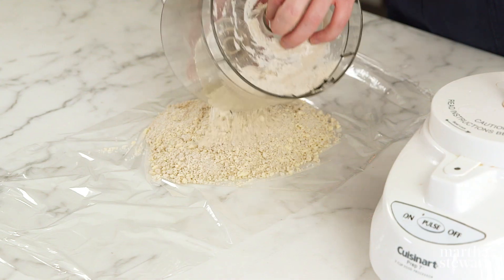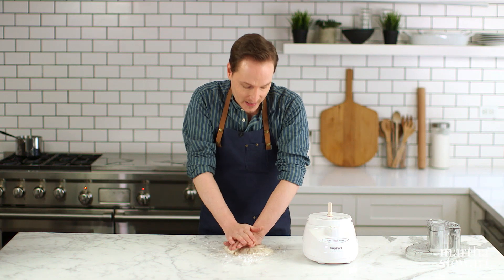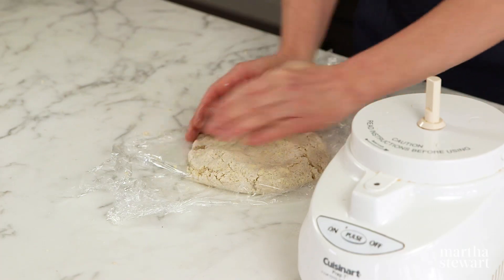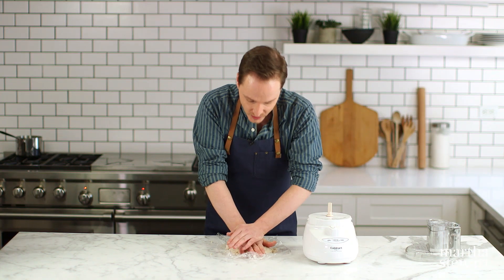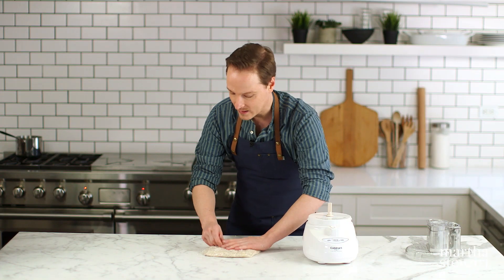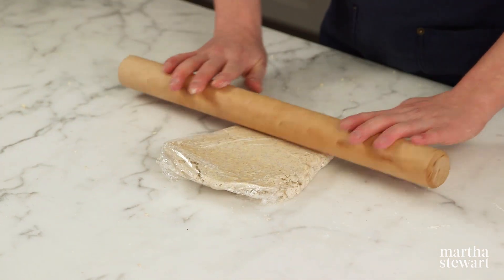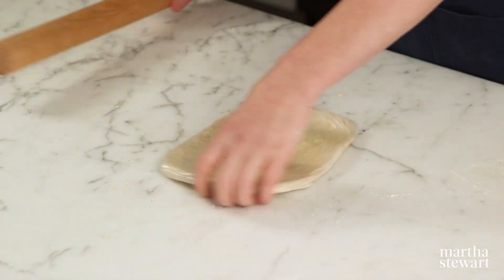That looks good. Pour the mixture onto a piece of plastic wrap and press it together until a cohesive dough forms. Since the pan is a rectangle, press it roughly into a rectangular shape and use a rolling pin to flatten it out before chilling — that'll make it easier and quicker to roll out later. Wrap it up and give it a chill for at least 30 minutes, or leave it in the fridge for up to two days.